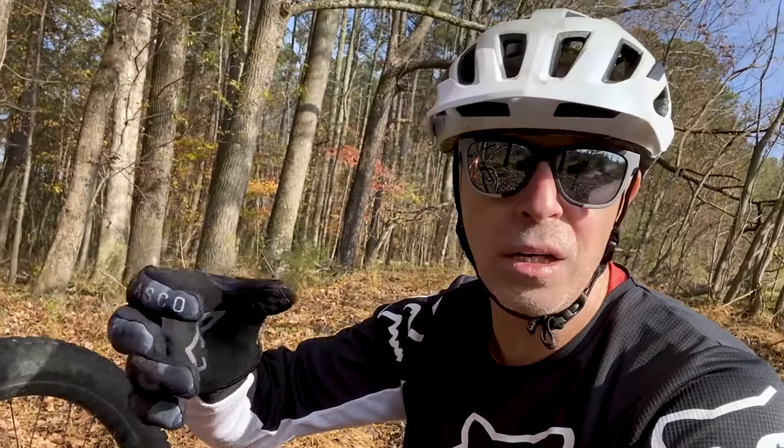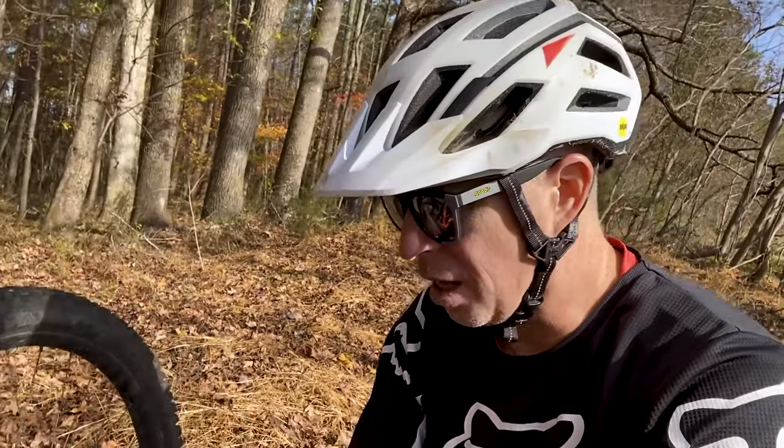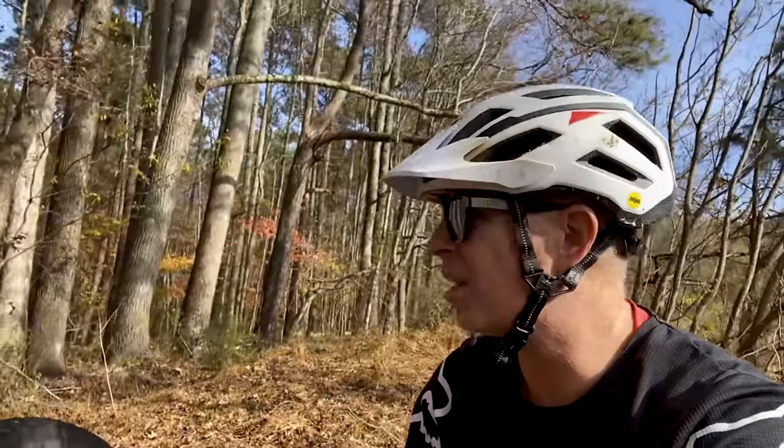The handlebars and post are from Ibis. It's got a Cane Creek collar. I've been told I'll have to change it out in about a year or two, but I've only had the bike for six to eight months, so love it. For pedals, I've got the Race Face Chesters on here — perfectly awesome, they do their job. They just love my shins — what can I say? They're awesome.